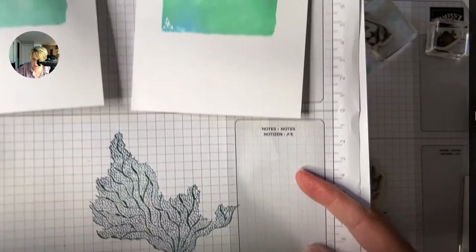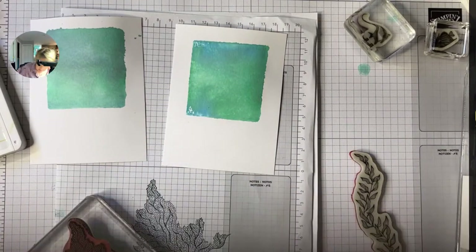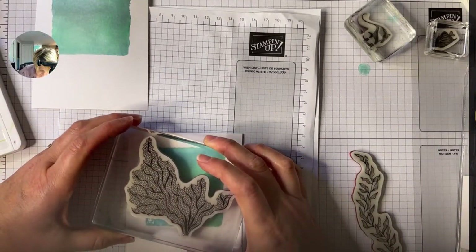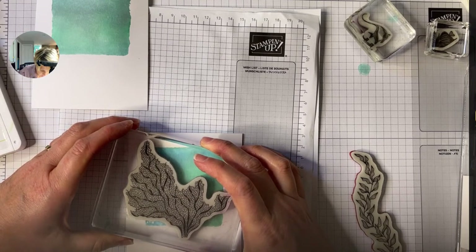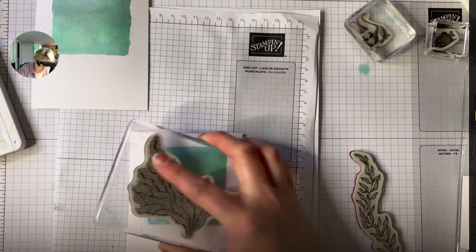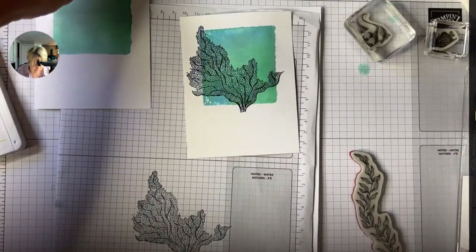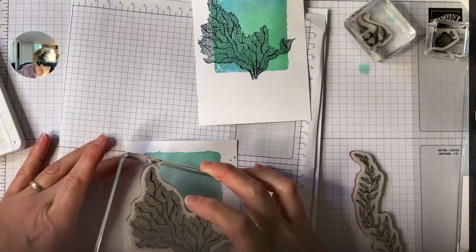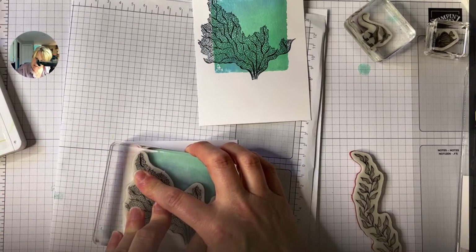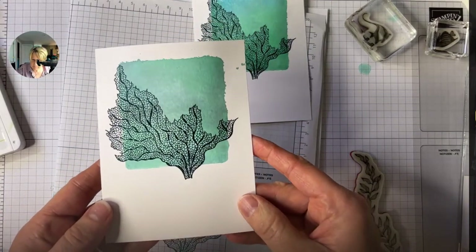Oh my gosh, look at the detail in that stamp! It is gorgeous and beautiful — that was definitely one of the things that really drew me to this bundle. I know we have had other sea-themed sets, but this kelp is amazing. I'm going to go over top and press it down outside of our water square. Look at that — oh my gosh, I love it! This is the first time I've stamped this stamp and I knew it would be gorgeous but I didn't know it was going to be this gorgeous.